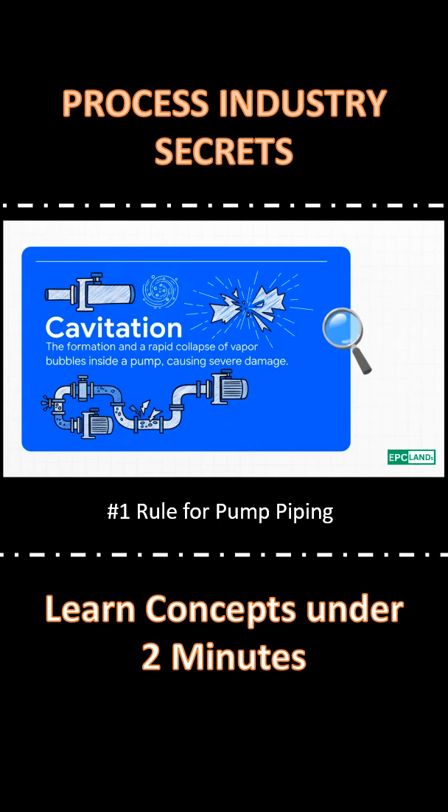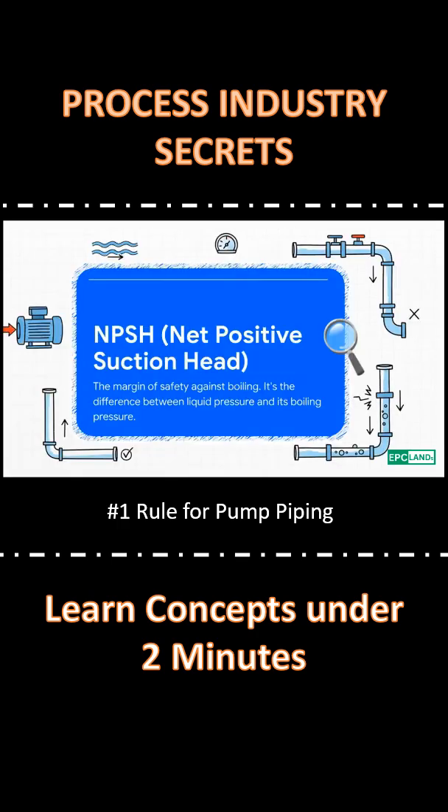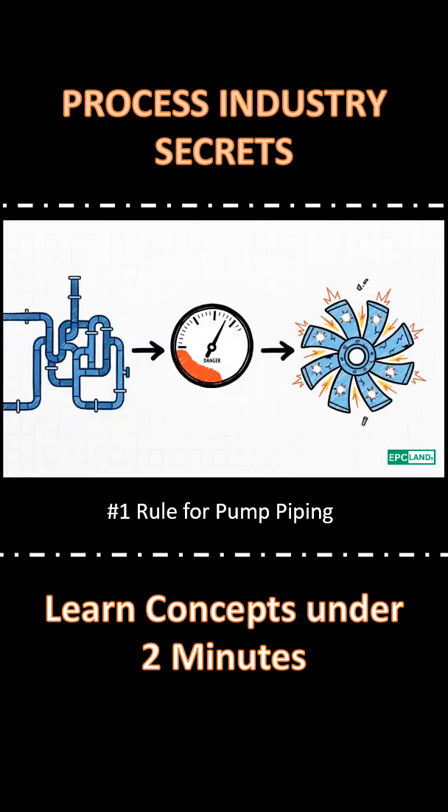And it's caused by boiling liquid. So how does liquid boil inside a pump? It's not about heat — it's about pressure. Engineers call it NPSH. Think of it as a safety margin. If it gets too low, the liquid boils. And that flashed vapor is cavitation. It literally eats the pump from the inside out.